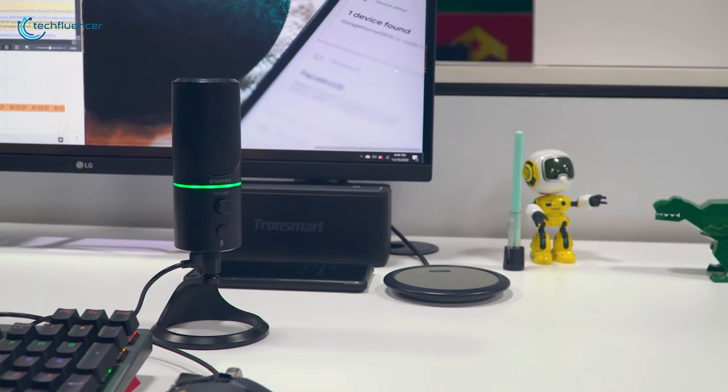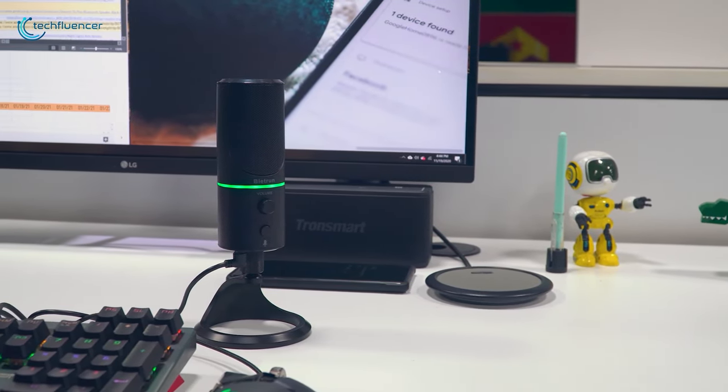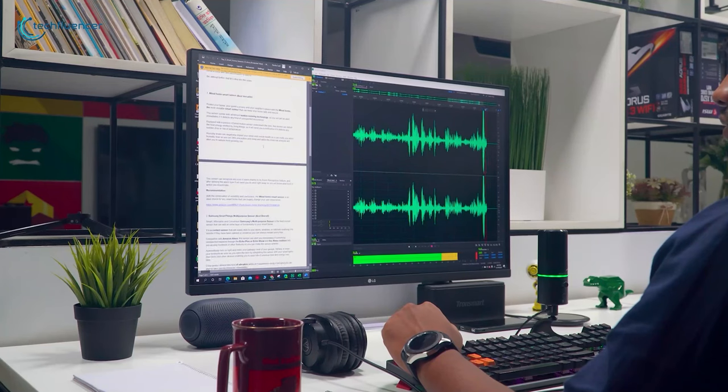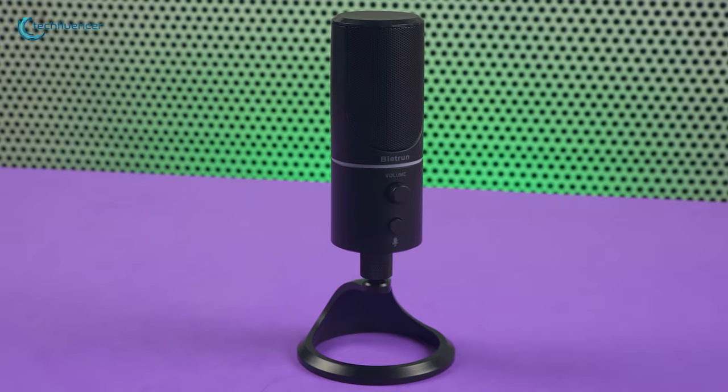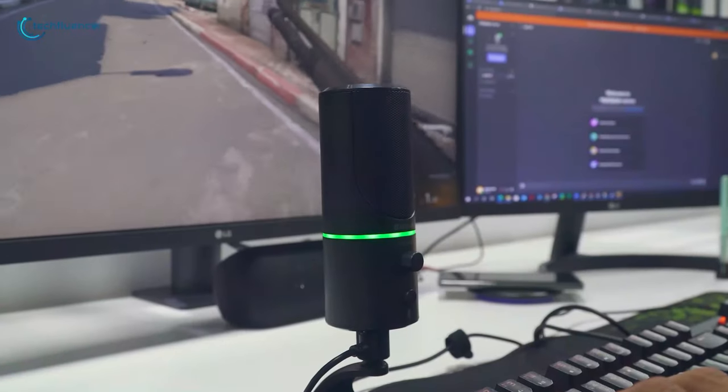While the Byte Run USB microphone may not match the precision of higher-end models, its remarkable cost-to-performance ratio is undeniable. So yes, do check out this amazing budget-friendly microphone if you are new to the streaming platform.